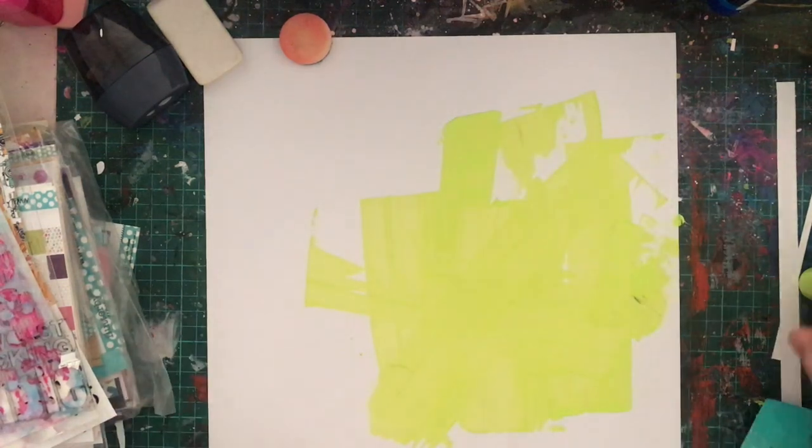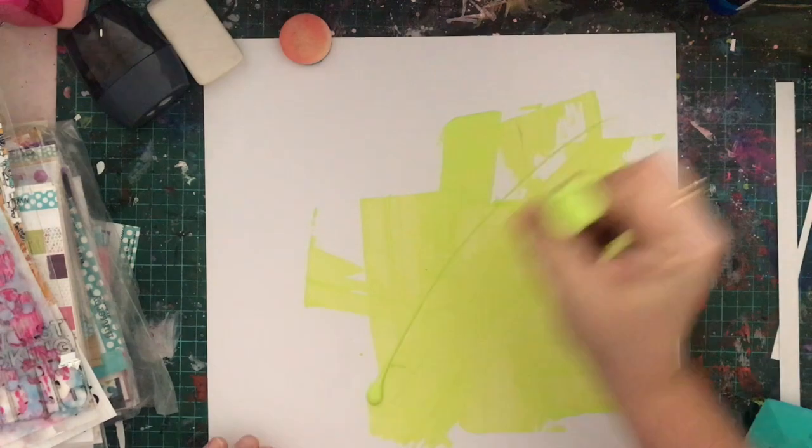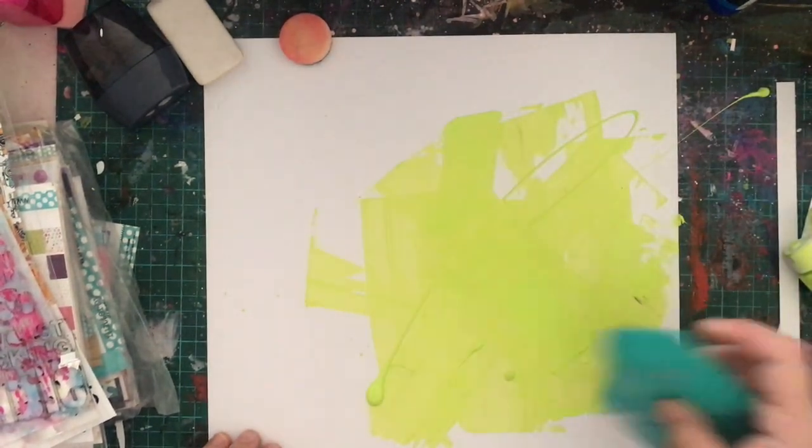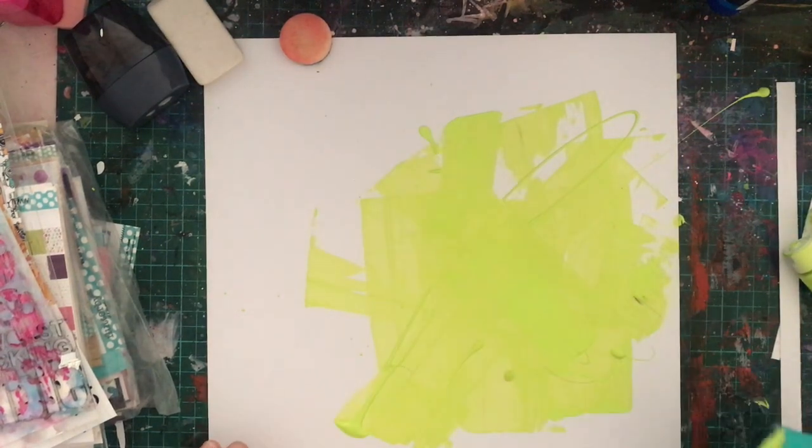I'm working on the rule of thirds, so I've sectioned my layout into three parts and I've worked on that bottom quadrant, just starting with the lime paint.